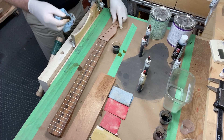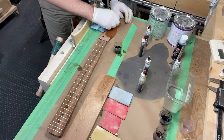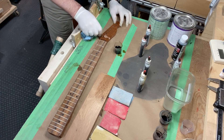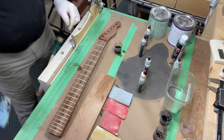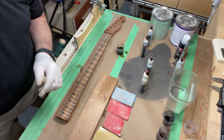I'll get the front of the headstock — I almost forgot. And the fretboard. That will dry in a few minutes and then we're good to go. Take care.